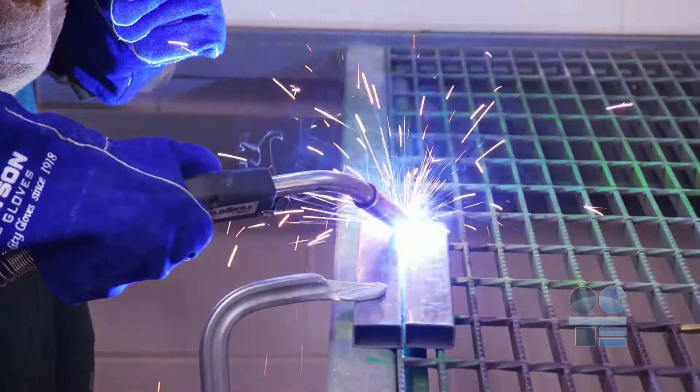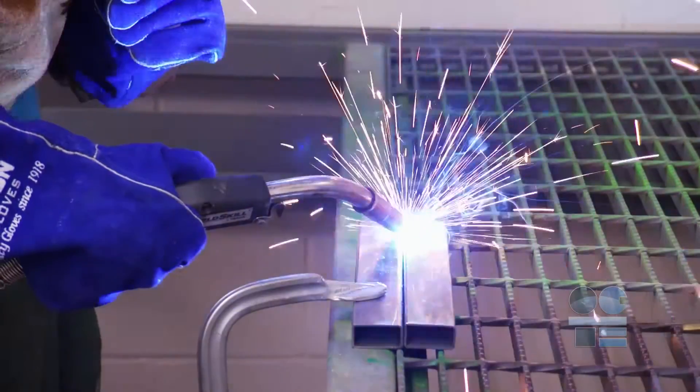We're learning to be tool safe. Watch this video to find out the safety guidelines for this equipment. This is an introduction to safety for MIG, or metal inert gas welding.